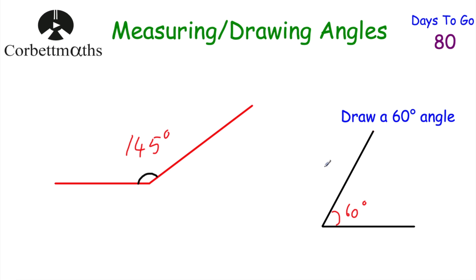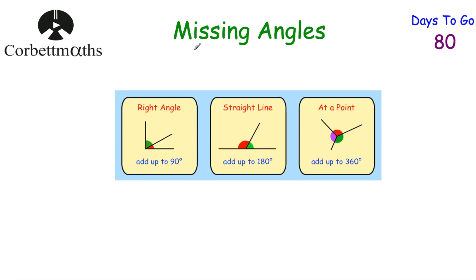It's important you know how to measure and draw angles using your protractor. Now let's get on to angle facts. The angles in a right angle always add together to be 90 degrees. If you've got that right angle split into two or more smaller angles, those angles must add to 90 degrees. If you've got a straight line, the angles add together to be 180 degrees. And if you've got angles that meet at a point, that's 360 degrees. It's very important to remember those angle facts.